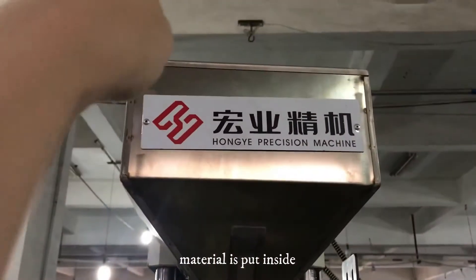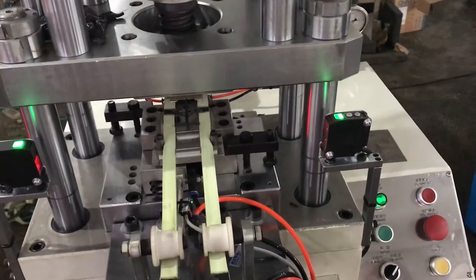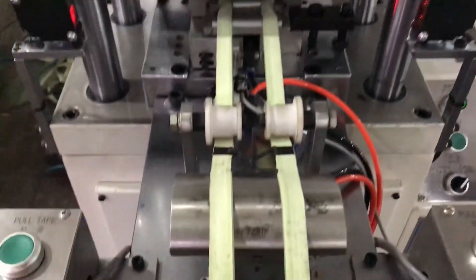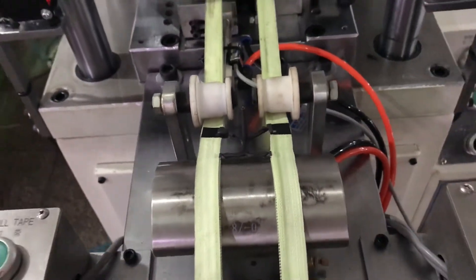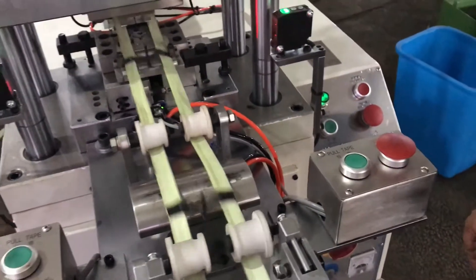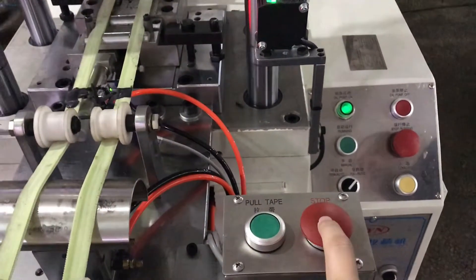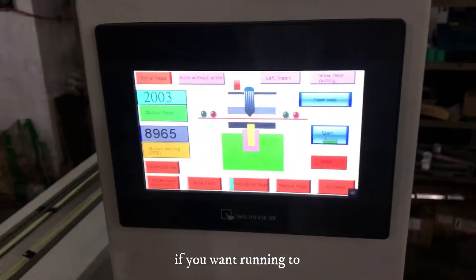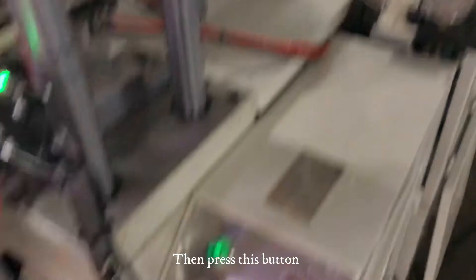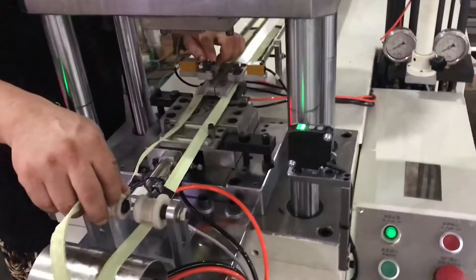Material is put inside here. If you want to stop, you can press this one — keep this up to the arm. Press this one, you can stop. If you want running auto-pitch, press here for auto-pitch, then press this one — running — and the machine will start.